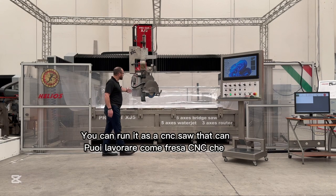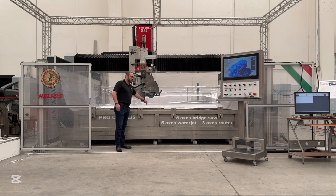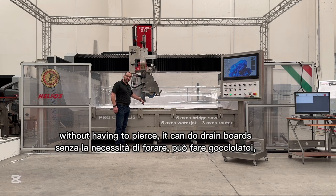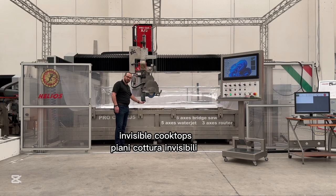You can run it as your CNC saw that can allow you to do your faucet holes without having to pierce. It can do drain boards and invisible cooktops.